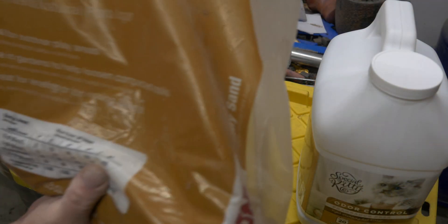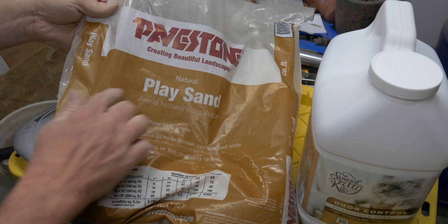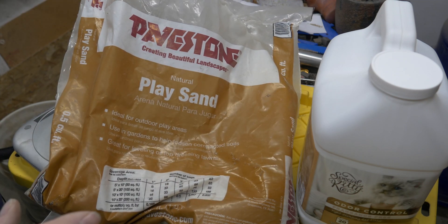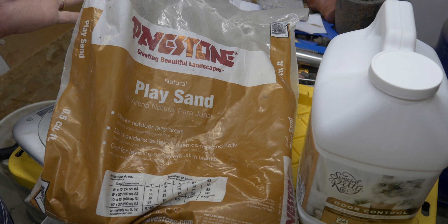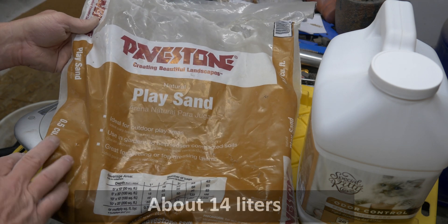First things first. This is what I am using for sand, which is just play sand. It comes from the hardware store. For you Americans, I bought this at Home Depot. I paid like four dollars and something, almost five dollars a bag for it. This is half a cubic foot.